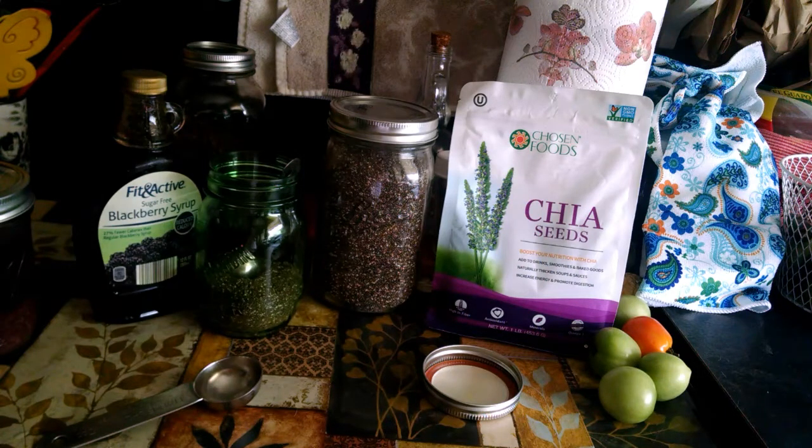It provides 32% of your daily magnesium, which as we get older, we really do need to increase our magnesium because it's a heart-healthy nutrient.